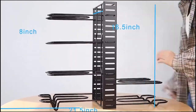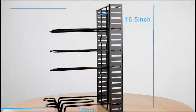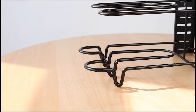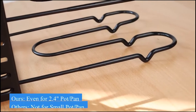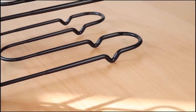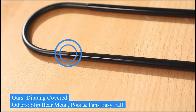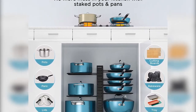Adjustable eight tiers to fit all pans and pots: this kitchen organization and storage solution is great for every pan and pot in your cookware collection, large or small. You can easily adjust the tiers to accommodate eight or more stacked pots, pans, baking dishes, sheet pans, serving trays, lids, cutting boards, and more. Give your kitchen an upgrade.